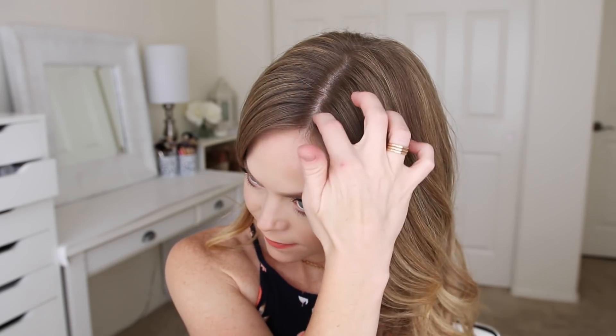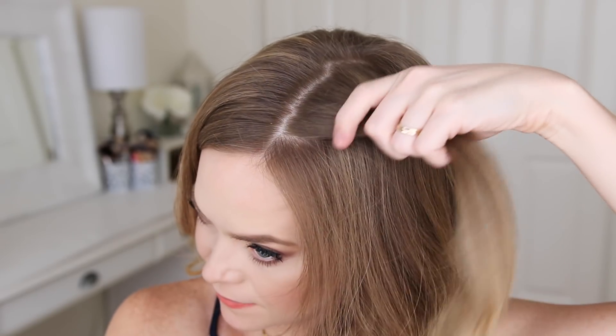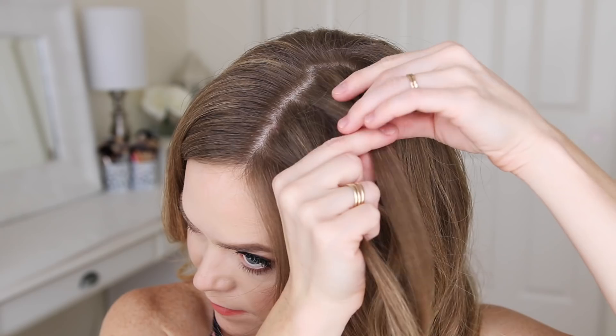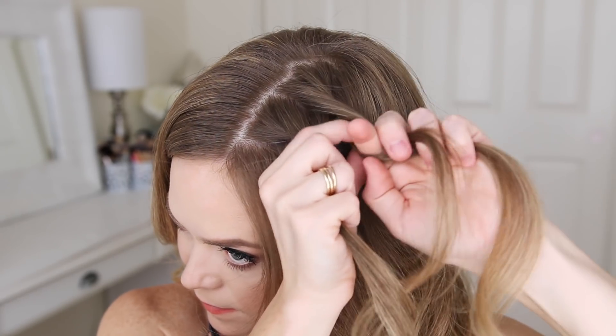For the first hairstyle I'm starting with a part slightly off-center, and I'm going to pick up a small section of hair on the left side of my part and divide it into two halves for the fishtail braid. I'm going to take a small section from the right side, cross it under and add it into the left side, then take a small piece from the left side, crossing it under and adding it into the right side.